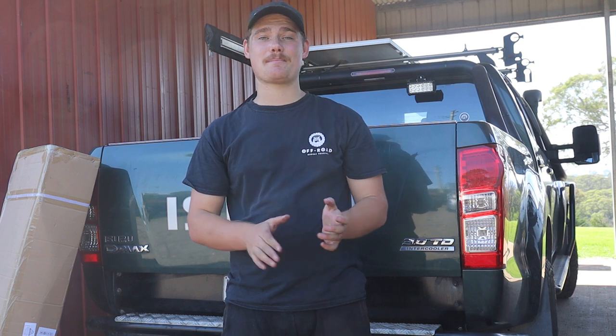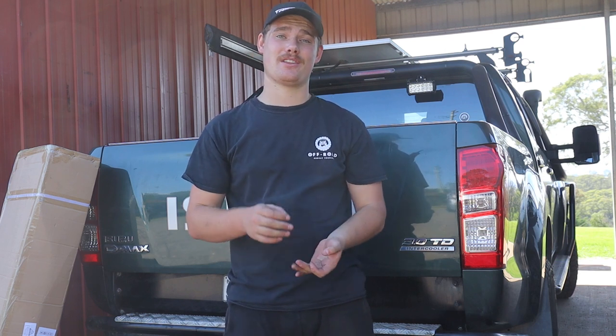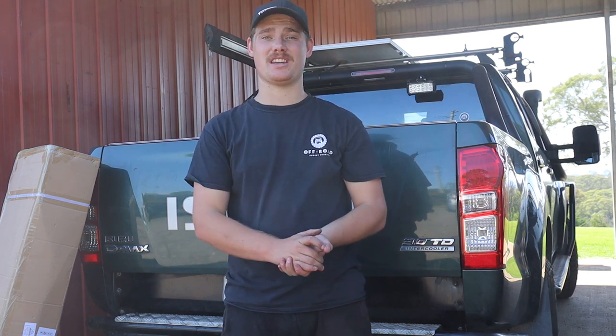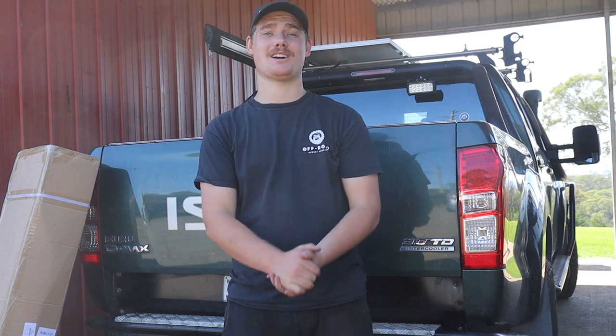In today's video we're just going to do a step-by-step install. Being universal, it's going to work on any setup, whether it's a single cab, dual cab, or extra cab ute — doesn't matter what the rig is. We'll give a review in a later video. Hope you guys enjoy.